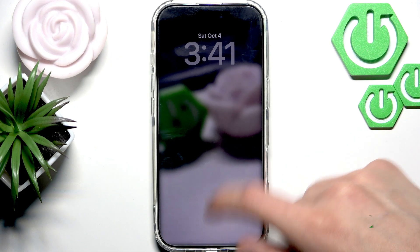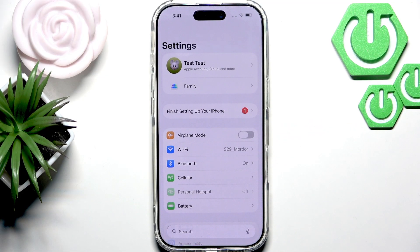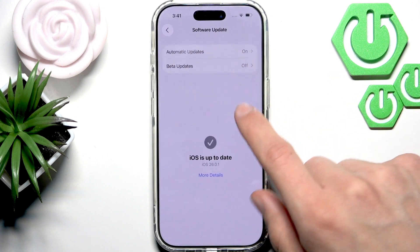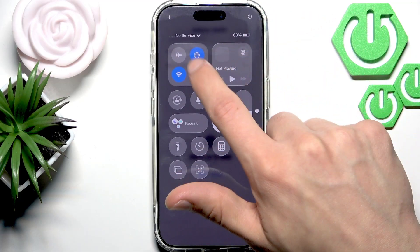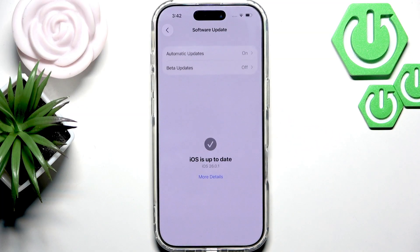If this solution didn't resolve your issue, then let's check if there are any updates for your iPhone. In order to do that, go to Settings, go to General, and check for software updates. To properly check for updates you have to be connected to the internet, so slide down in the control center and check if you are either connected to Wi-Fi or using mobile data. Then refresh this page and see if there are any updates.